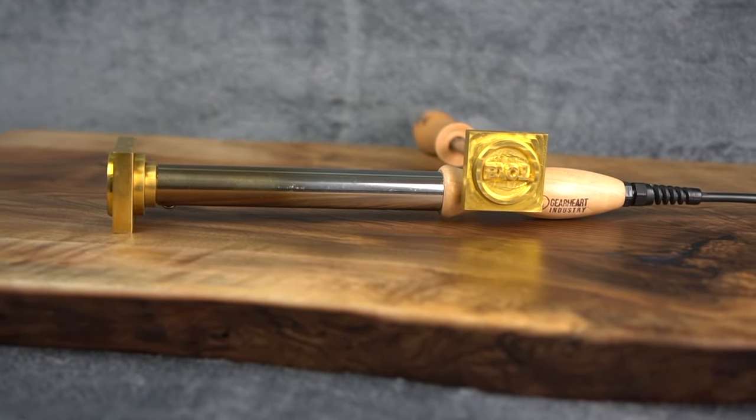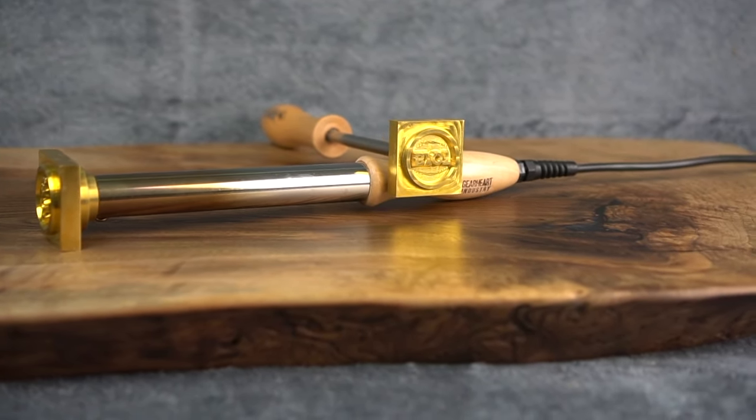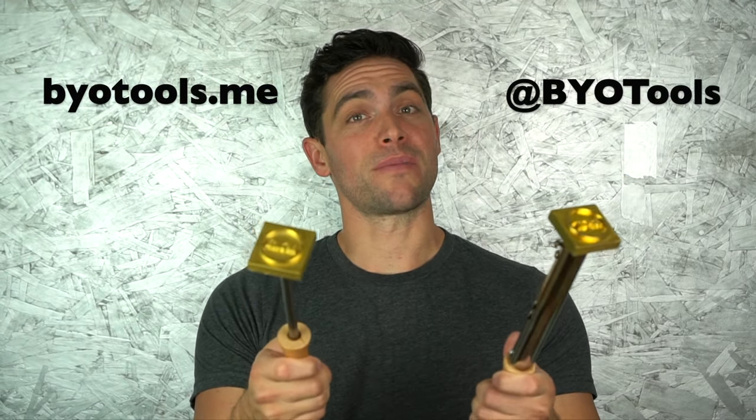A special thank you to Gearheart Industries — they make amazing brands and I'll be using them a lot more in upcoming videos, so if you need branding tools for woodworking and so forth, check them out. I'll leave a link in the description box below on where to purchase one. Thank you for your time, please like the video, subscribe to this channel, and check out my Instagram and my newly developed website at byotools.me — you can learn how to support the channel from there.